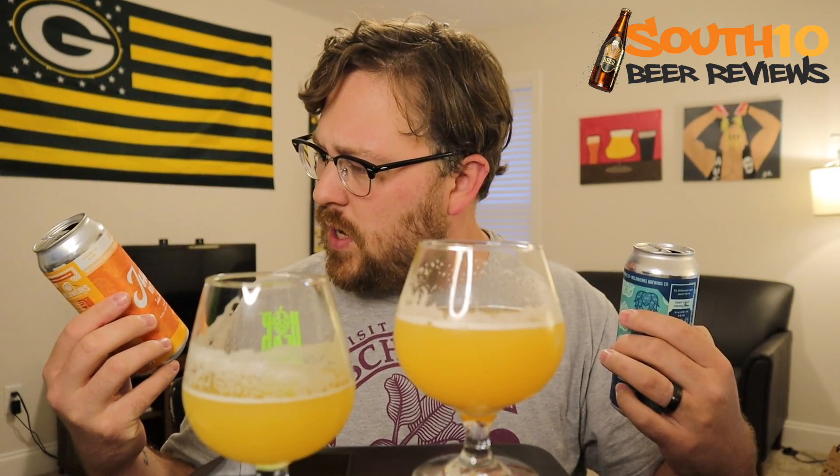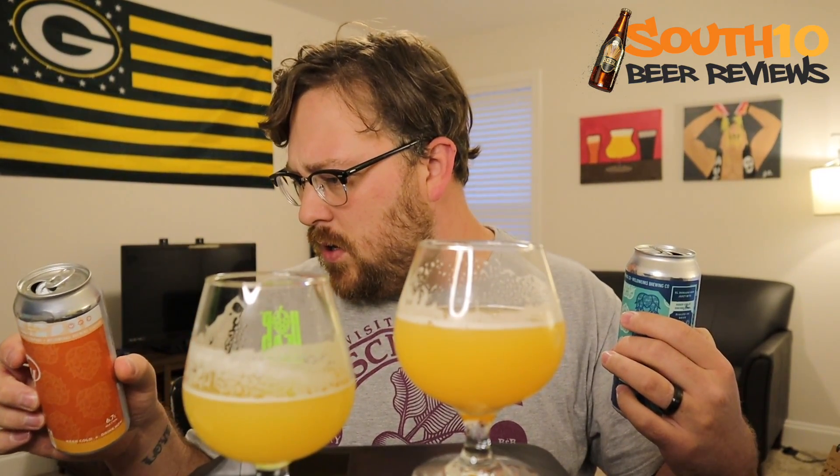We're going to get into the Double Dry Hopped Eldorado version. Man, that's just popping a little bit more. Wow, okay. That is crazy how much of a difference that Eldorado is imparting into this one. I've had different beers where different brewers use different hops in variants, and you can definitely tell a difference, but this one - I'm pretty sure it's the same base beer, just double dry hopped with Eldorado. Actually, this one doesn't say double dry hopped on the can - so it might not even be double dry hopped. That's crazy; I didn't expect it to impart that much of a different flavor.